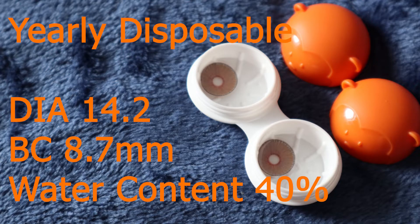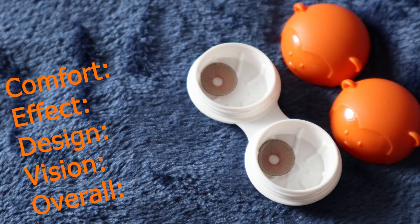These contact lenses are made out of silicone hydrogel and they are yearly disposable, so you can have them for a whole year, which I think is worth your money if you're going to be wearing them so often. Especially since they're designed to look natural, you can wear them pretty much every day if you wanted to. The water content is about 40%, base curve 8.7, diameter 14.2.